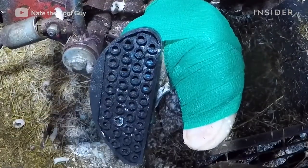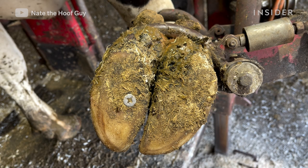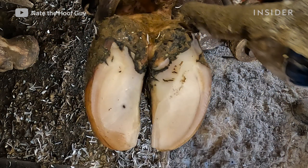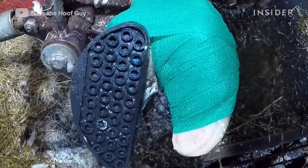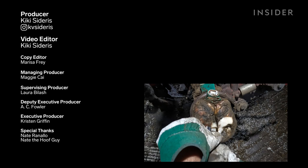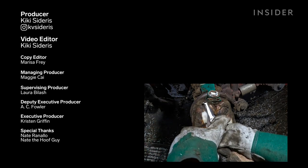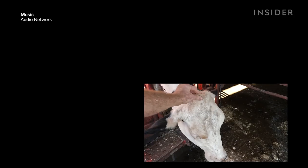This trim went well — we were able to remove all of the rocks and get it elevated, so she should have no problems healing. In natural environments, cows actually shed their hooves on their own and wouldn't need trimming, because the hoof has a natural hydration level — as it starts to dry out it'll flake away. On farms they don't get that natural shedding process, so the hoof stays hydrated and doesn't fall away — that's why we trim them, to recreate the natural angles. For lesions, a process that would normally take two to three months to heal we can make heal in a week to ten days, providing comfort almost immediately.